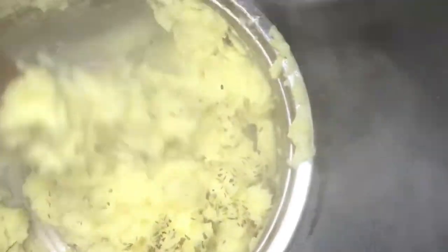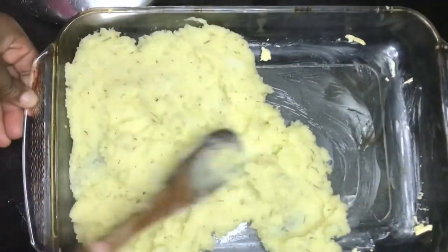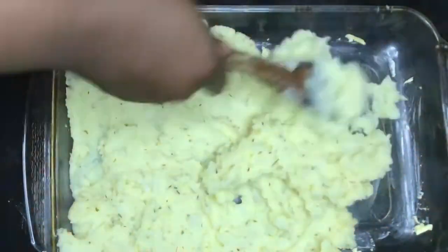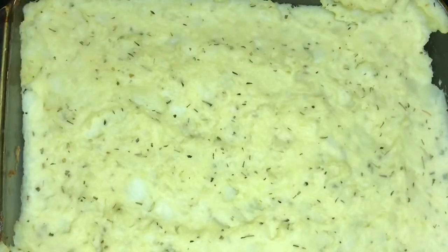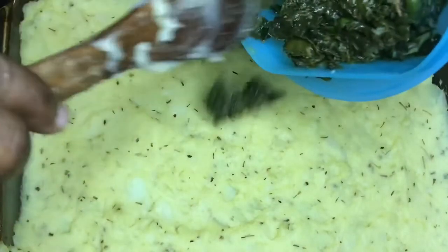I'm adding my mixed herbs — don't be shy with the herbs! Then butter your casserole dish so nothing sticks, and bake it for 20 minutes.